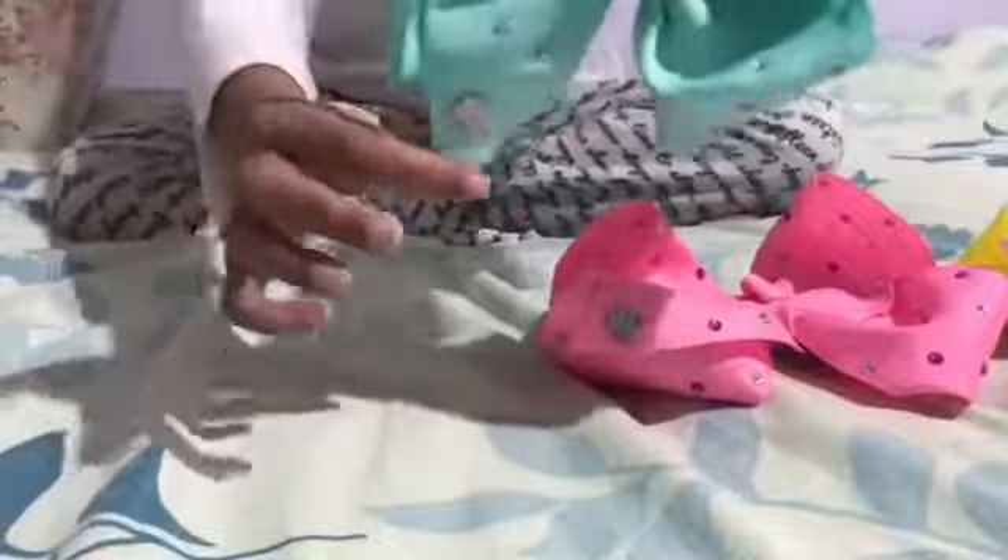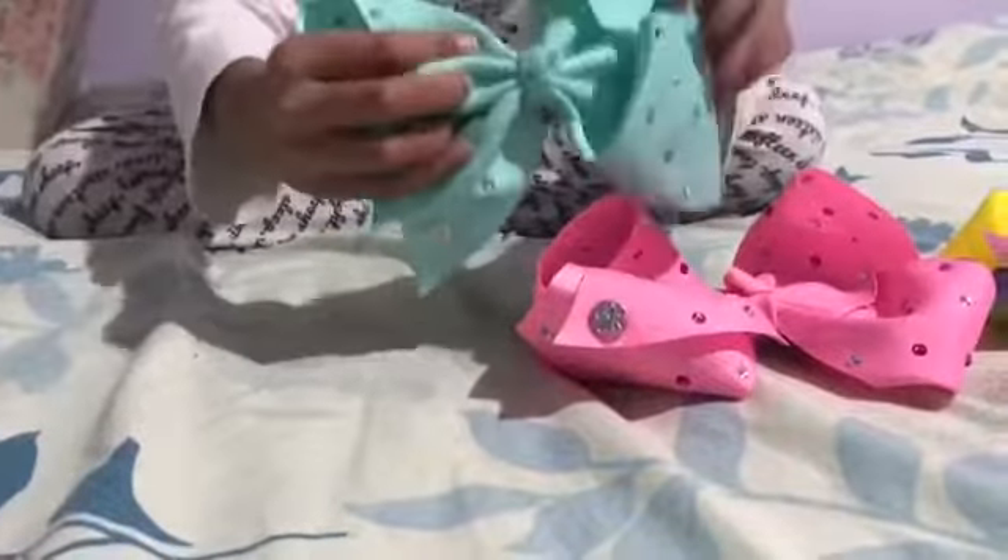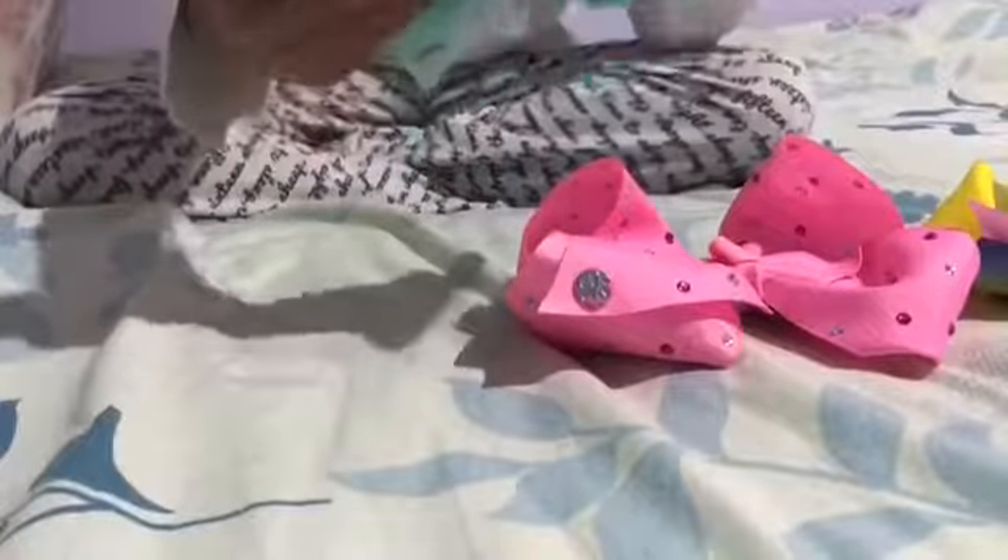This is the next bow and it's another JoJo bow — it even has the symbol, as I said. It's just so nice, I love it. It's great, it's just awesome, and I love the gems — the rhinestones — on it.